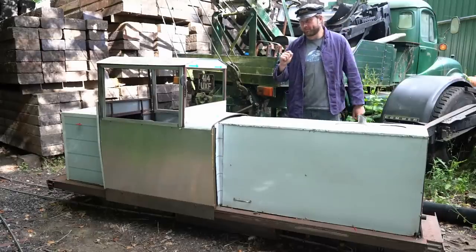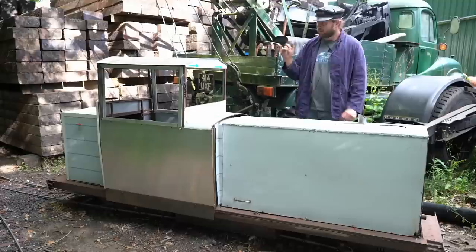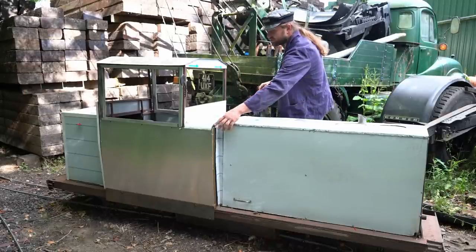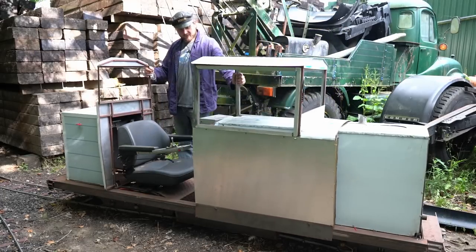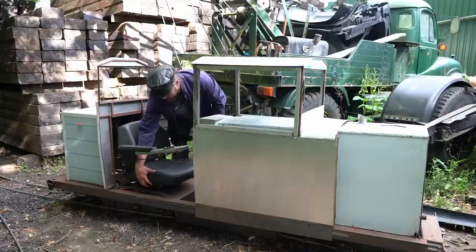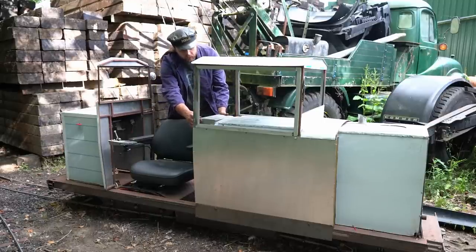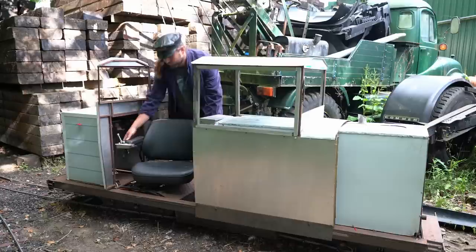This is still a work in progress. Things to be added include windows and sliding windows for the sides. However, it has some cool features — these brushes let the whole cab slide forward so you can easily fit in and sit inside. There's also a little latch and the whole chair pivots so you can face the B end or the A end, and the control unit unplugs and fits the other way, so you can drive it facing both directions.